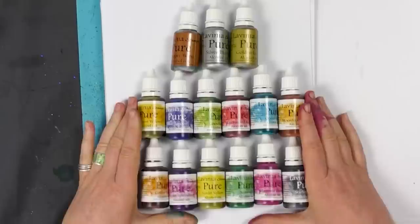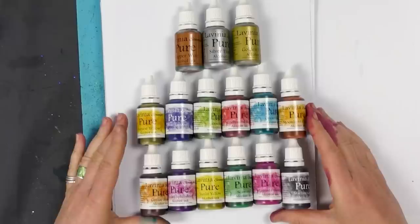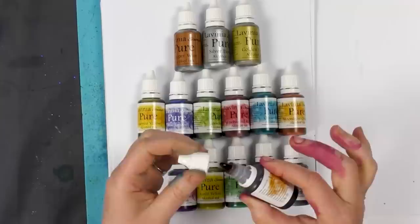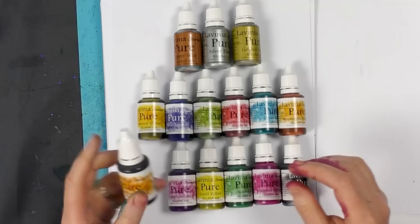We've got 12 really beautiful colours here along with three metallics: gold, silver and copper. I'm going to put a swatch together just to show you the lovely colours so you can actually see what they look like when they come out of the bottle. They've got a lovely little dropper which doesn't pour out — it's a much slower dropper. It's a 20ml bottle, so it's a good size.